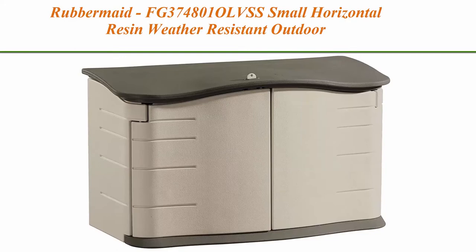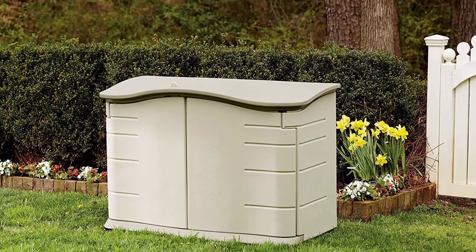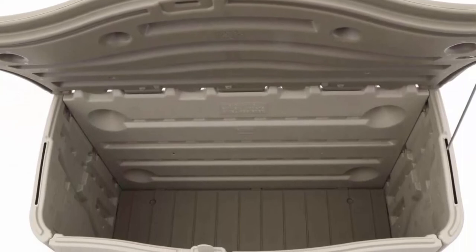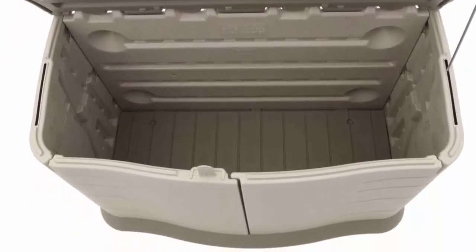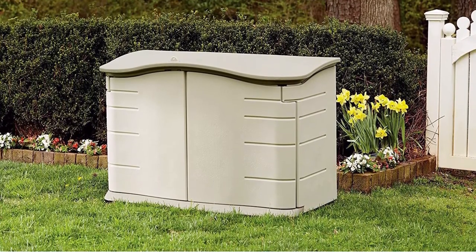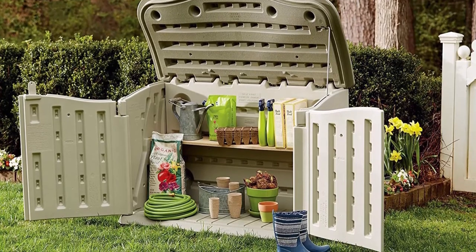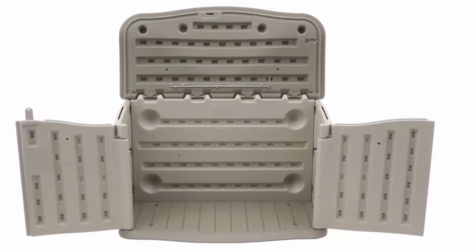Top 6: Rubbermaid FG3748010 LVSS Small Horizontal Resin Weather Resistant Outdoor Garden Storage Shed, Olive and Sandstone. Great for storing patio, lawn, and gardening tools and supplies. Can accommodate one wood shelf, not included. Tough double-walled construction with impact resistant floor protects items from inclement weather. External dimensions: 34 x 55 x 28 inches. Inside dimensions: 29 x 47 x 21 inches. Will not rot or rust. Storage capacity: 18 cubic feet. Durable, leak resistant, dent resistant, and weather resistant.